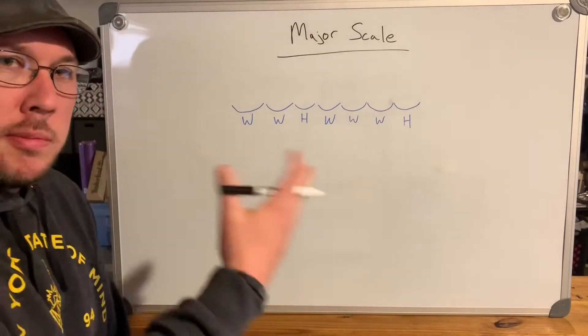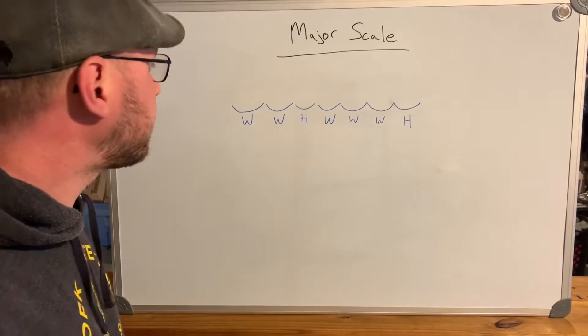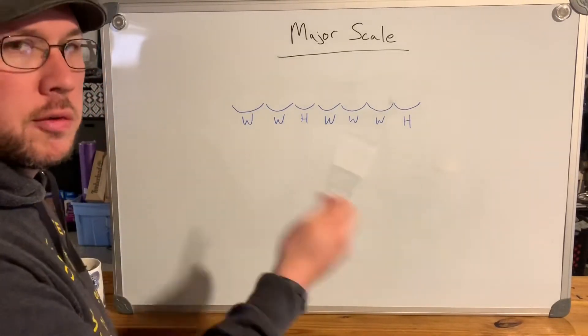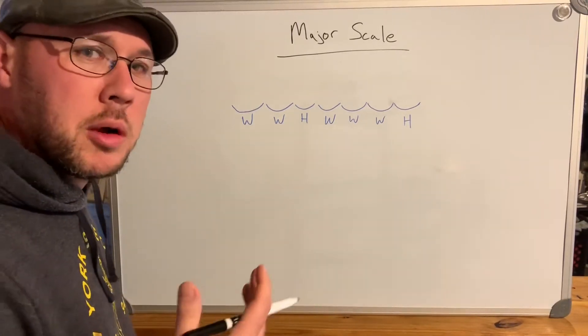Today we're going to build a major scale and explain how you build one. Next time we'll get to the minor scale. Major scales have certain intervals between notes that make up the scale, so we're going to start in the key of G — it's a very common one for guitar players.